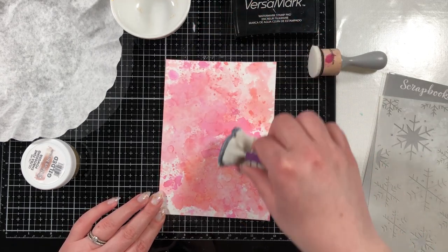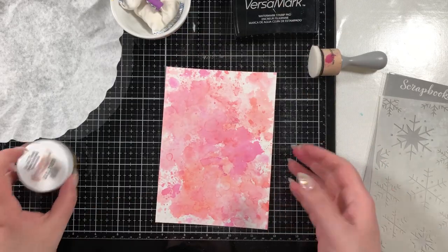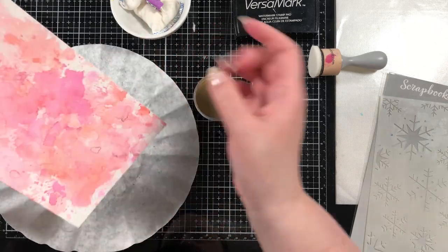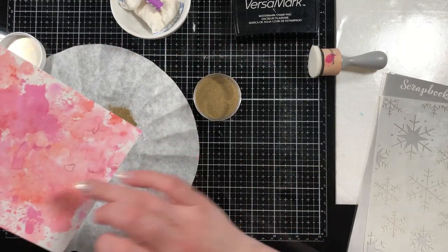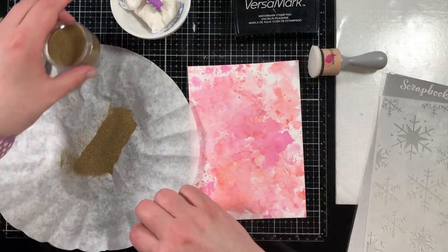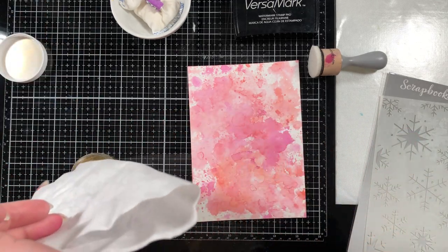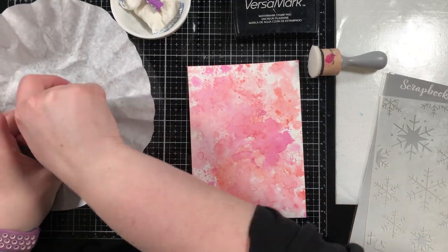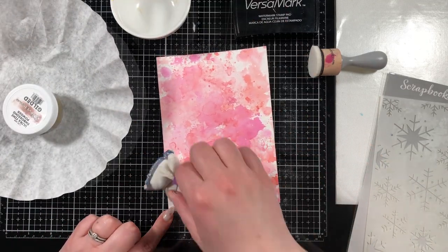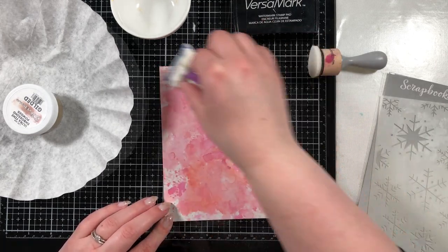I'm going to prep my cardstock with my anti-static powder tool because I want to do some gold heat embossing. I prepped it and then dumped my embossing powder on just to make sure it wasn't wet. Because if you emboss on wet cardstock the embossing powder will stick to your wet spots and it'll emboss in places you don't want it. So I'm going to really well anti-static powder that bottom area that was a little wet and then we'll go into embossing.